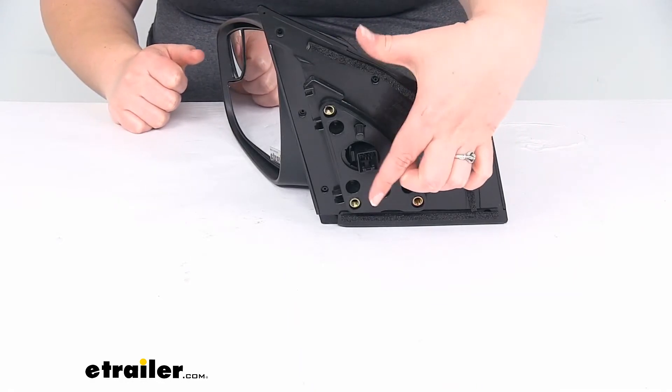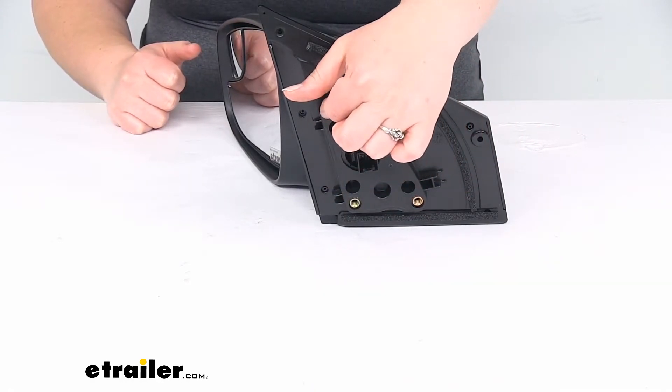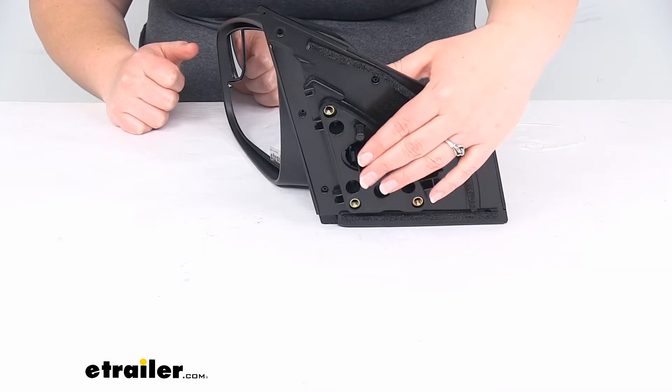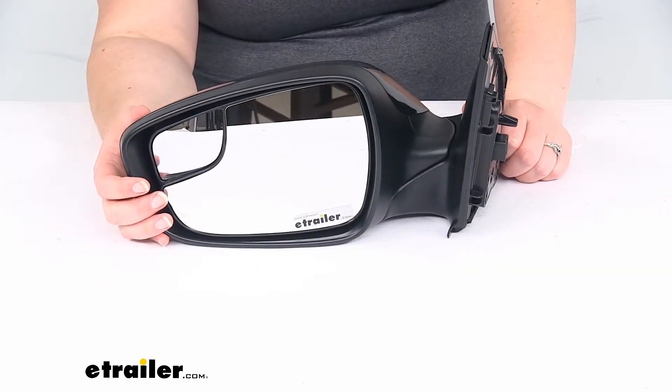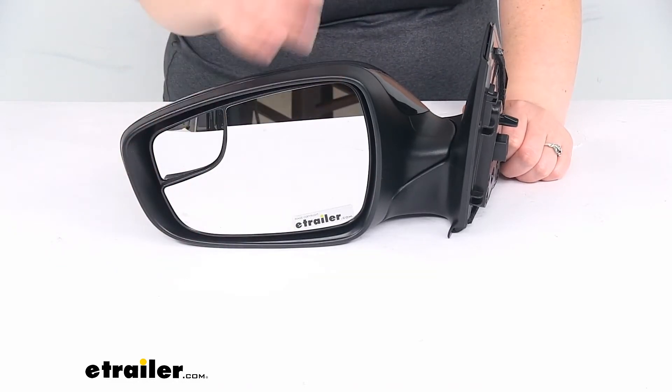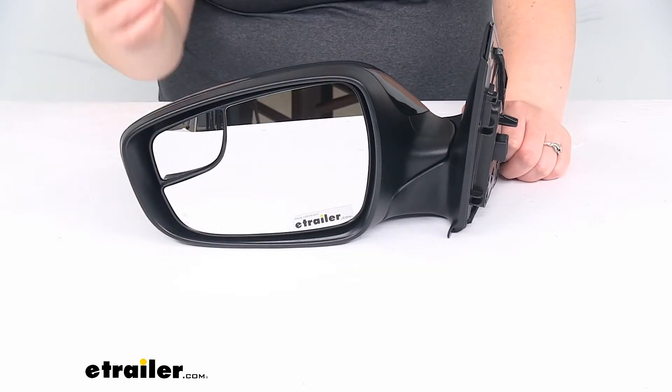You can see we have our bolt holes here for the bolts to go in, and the plug-in for the wiring — that's going to allow us to utilize the power adjustment function so you can get the mirror tilted the right way to eliminate any blind spots.